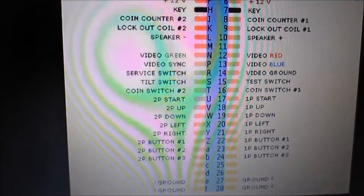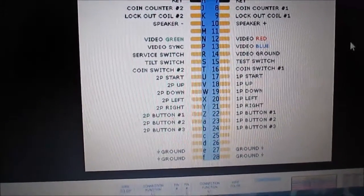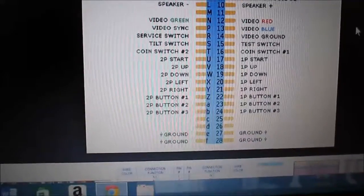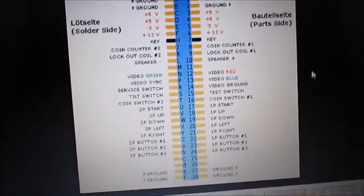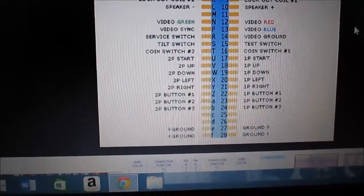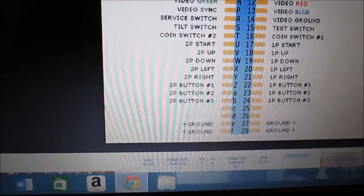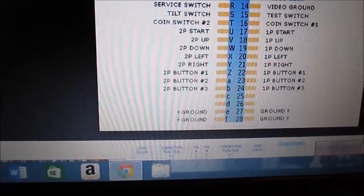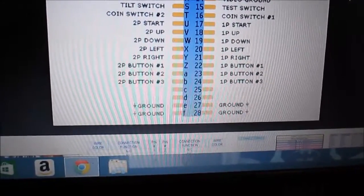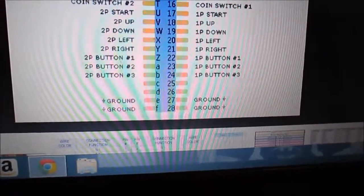What you got basically is individual outputs and you got to send this to the switch, and every switch has to be grounded. You just go through the harness and figure it out. You got a coin switch, second player start, second player up, down, left, right — push buttons, second player three buttons. Remember the regular harness only supports at the most like four buttons on each player. This one's only showing three, but it's actually four.